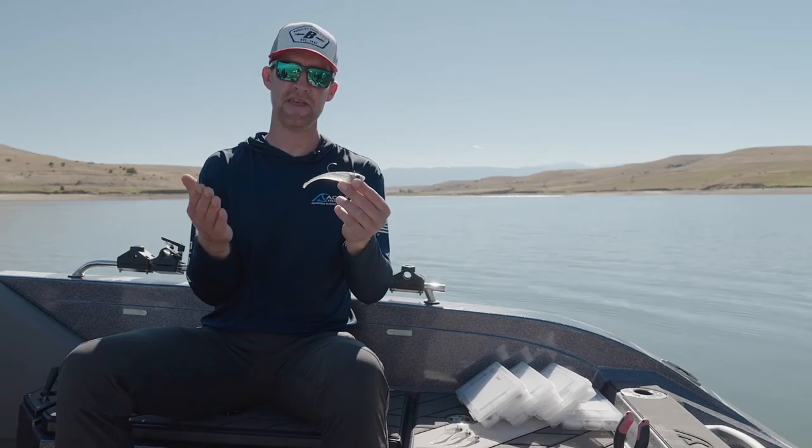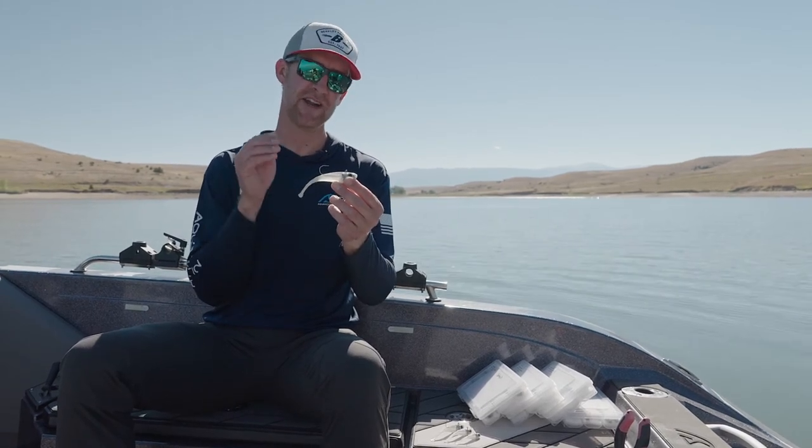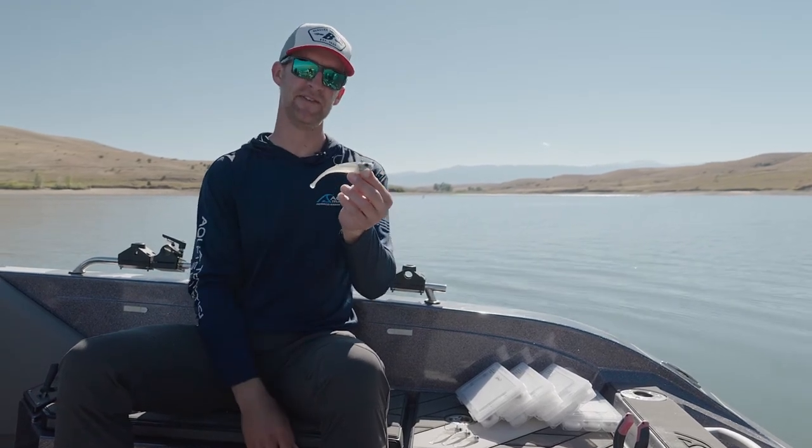This bait is new to me — I've been using it for maybe a year and a half. I've caught every different fish species on it. But I do know one thing: when you start using the Berkley PowerSwitch, you're going to have as much fun as I do triggering fish, watching them bite, and realizing the versatility of a sweet new bait.